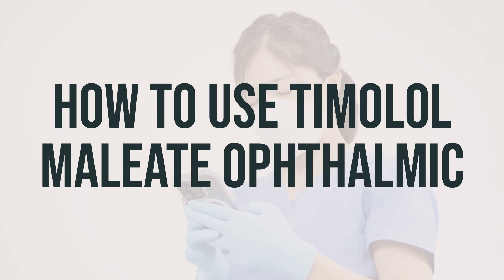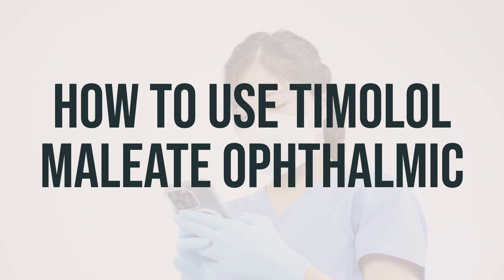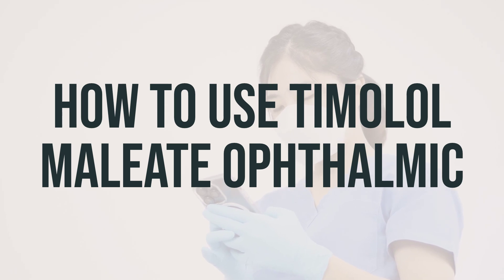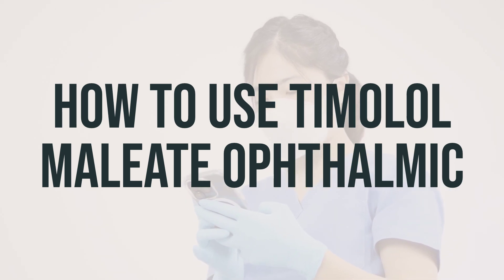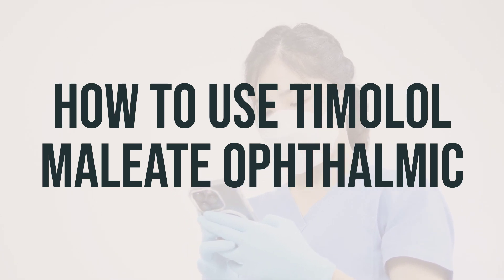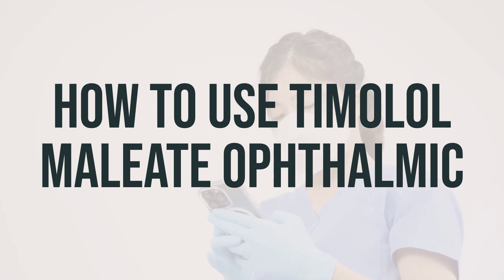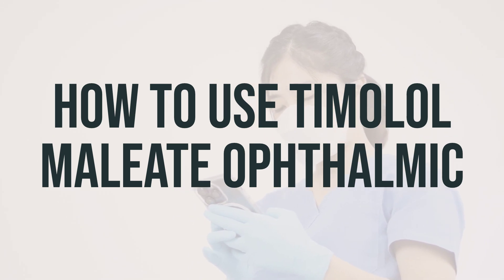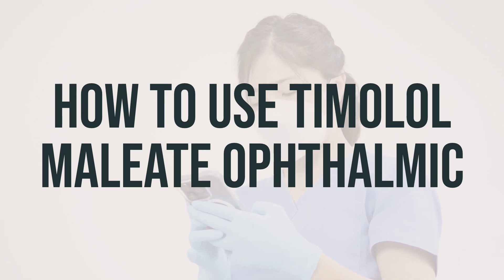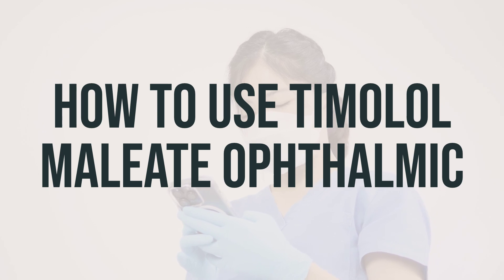After using the drops, do not rinse the dropper and remember to replace the dropper cap after each use. If you are using other eye medications, make sure to wait at least 10 minutes before applying them. It's also important to use the drops at the same time each day to get the most benefit, even if you feel well. Remember to wait several minutes for your vision to clear before driving or operating machinery after using the drops.